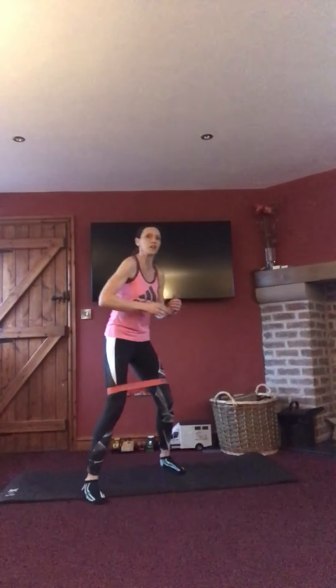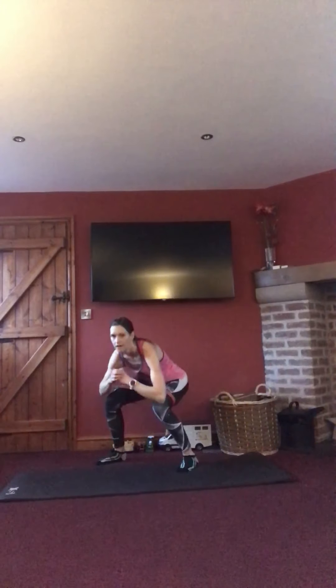If it's a little bit hard, just come up and do a diagonal walk without the low squat. Keep going, squatting down. Five, four, three, two, one.